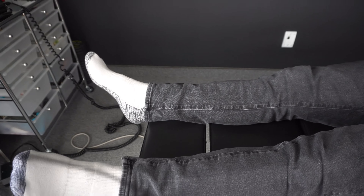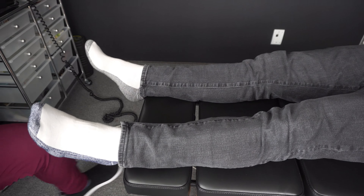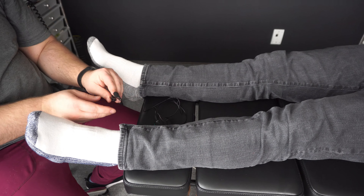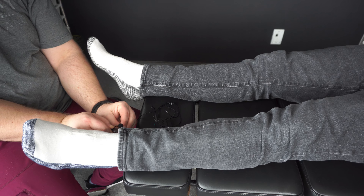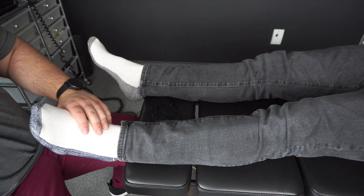Who edits all that for you? Me. Usually I realize I've done way too many dumb things that I have to cut out, and it takes forever. It's why I'm so inconsistent about posting, quite honestly. I just need to find somebody to edit it for me.